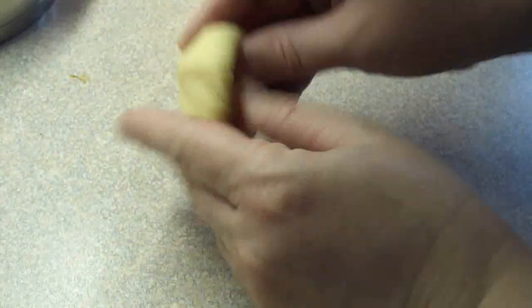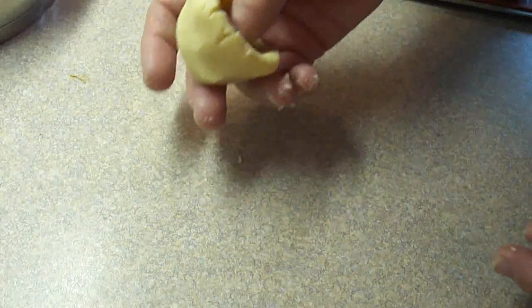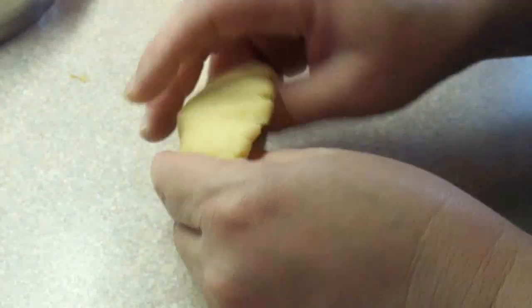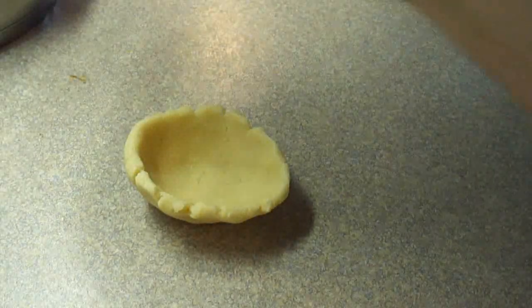I'm just going to make another one here to show you. After they're done being made, bake them at 300 degrees Fahrenheit for 16 to 20 minutes, or until firm and set. Do not allow the pastries to brown — they're going to be pale looking.